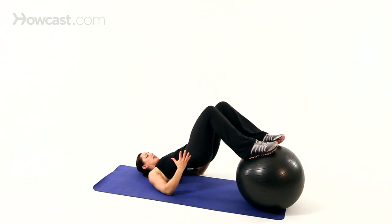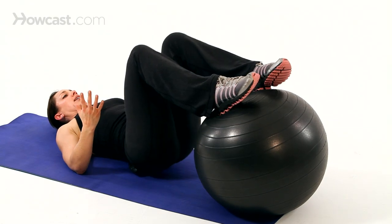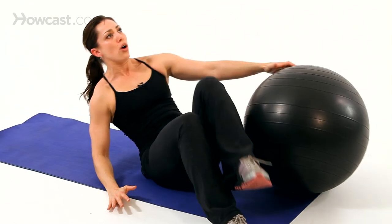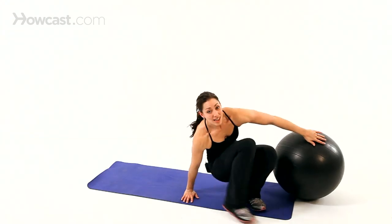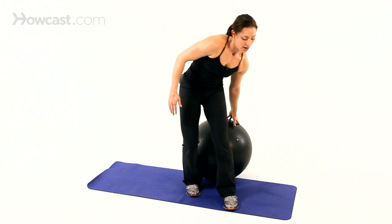That's just an example of a couple of exercises. You can do anything on the ball, even a seated exercise like a seated shoulder press. Instead of sitting on a bench or on the floor, you sit on the ball. Now you've got to work to keep yourself in better posture, more engagement of your core, and just a more fun challenge.